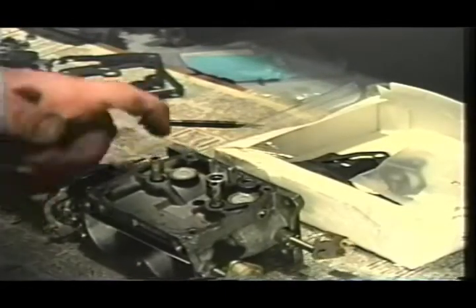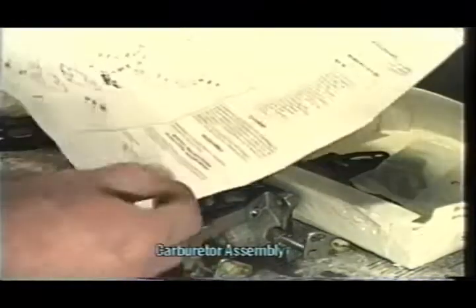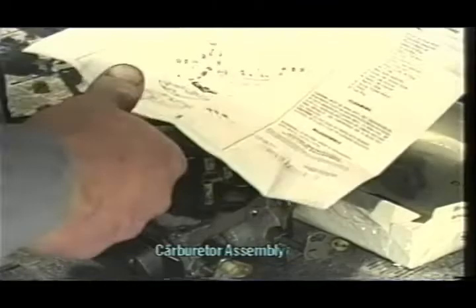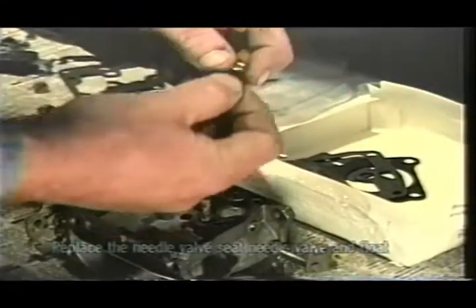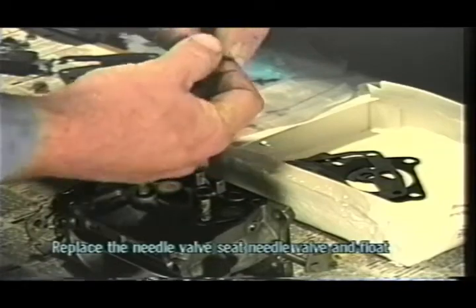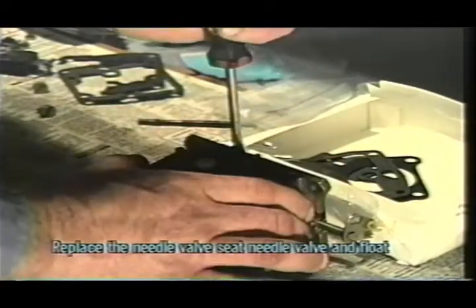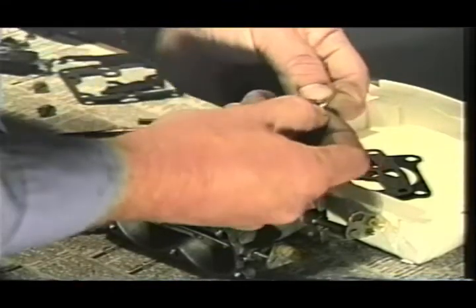Now that we have our carburetor cleaned out, we're going to start installing our carburetor kit. For this installation we're using a Sierra kit — one thing I like about Sierra is that they send along a diagram with most of their OMC carburetor kits, which is very beneficial in helping you put your parts back. We're going to start with putting in our float, our needle valve, and our needle seat. Open up this little package which contains all our small parts — be careful, there's a little spring in here we don't want to lose.